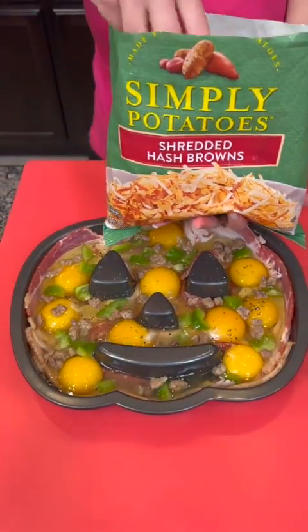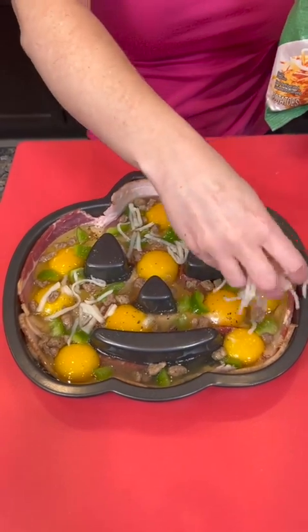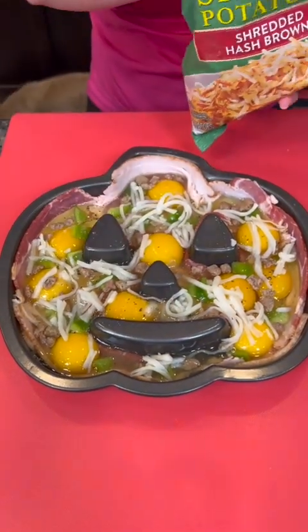Now we're going to top that with a few hash brown potatoes — just some shredded potatoes as well. All the good stuff. Yeah, this is going to be a really delicious breakfast. And of course, this is perfect for Halloween — the kids will love this one.